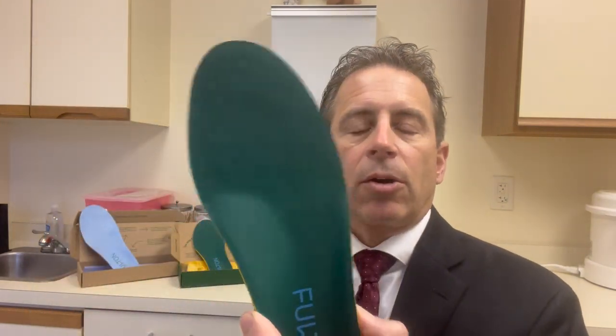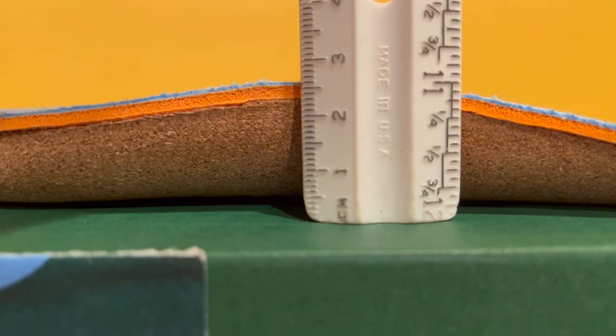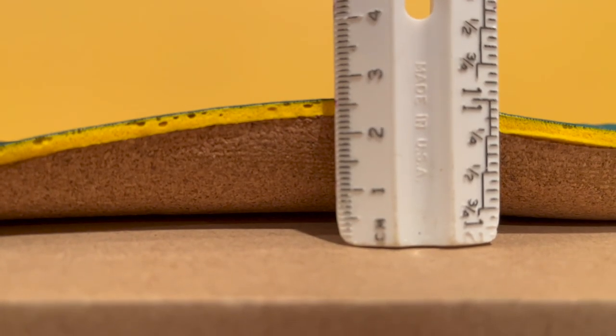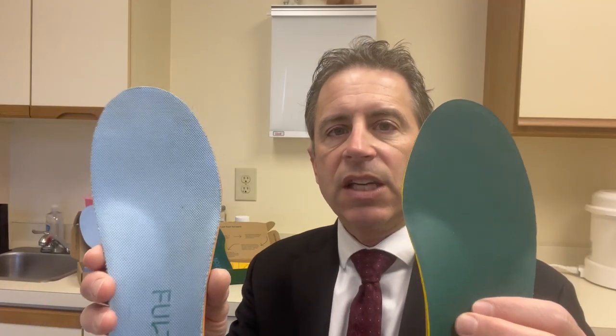I did compare both the athletic one and the regular insole. The arch heights are about the same — I didn't really see any comparable difference between the two. It seems the only real difference is the top cover. This one has a cotton top cover, and this one uses a cactus vegan leatherette cover. They're very much into sustainability, so if that's something you find attractive, you may want to check out this company.